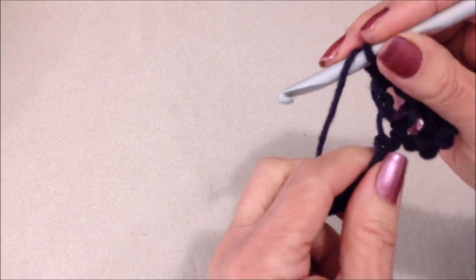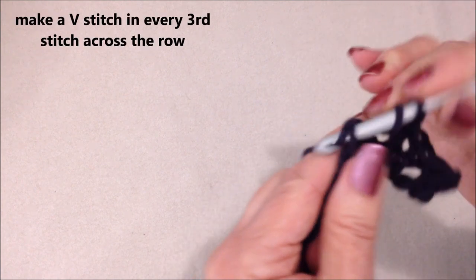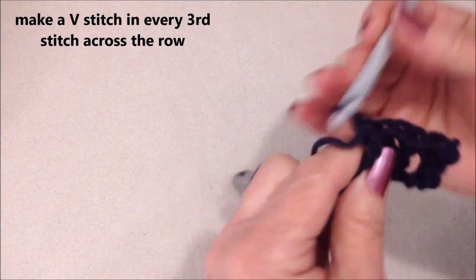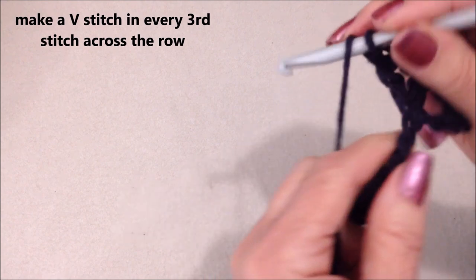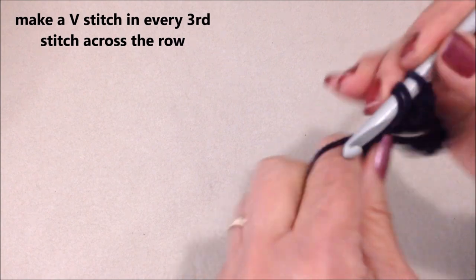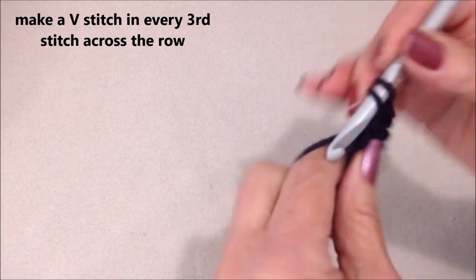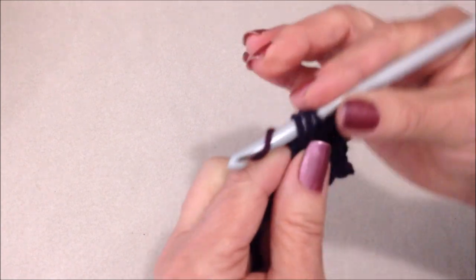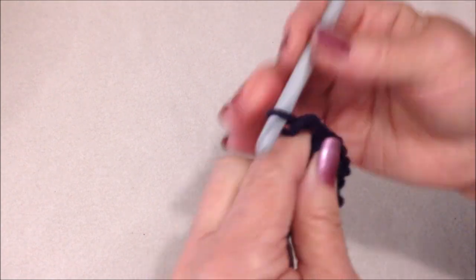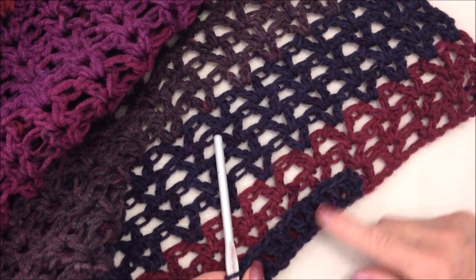You're going to work all the way across your long foundation chain — skip 2 stitches, make a V-stitch in the next stitch: chain 1, double crochet. Repeat that all the way across your long chain. When you reach the end of your row, you'll make a V-stitch in the last stitch: double, chain 1, and double. And that will be your first row.